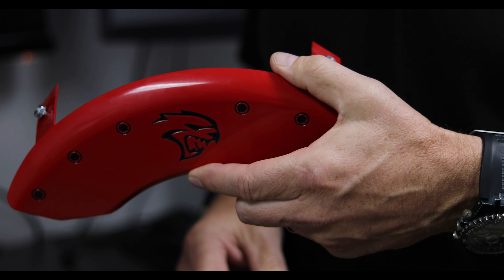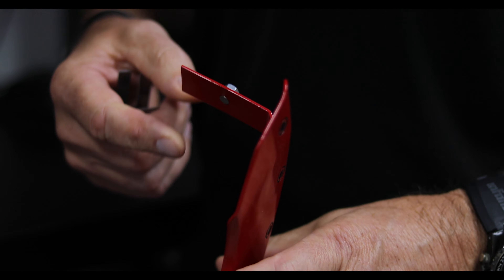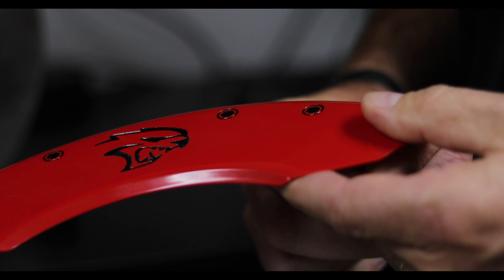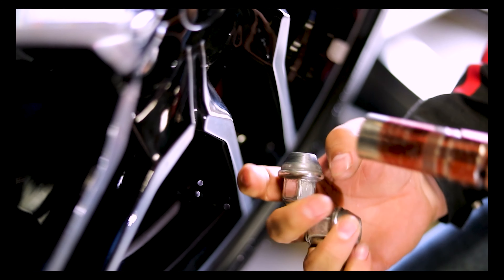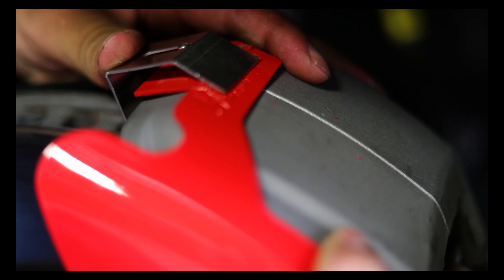We typically cover the OEM caliper. The caliper cover itself is made out of aluminum. The design is fairly simple with an aluminum base, engraved characters, with the bridges, and what's really cool is the fastening system is all built into it, so no special tools are required other than to remove your wheel, set the caliper cover in place, and simply install our clips.